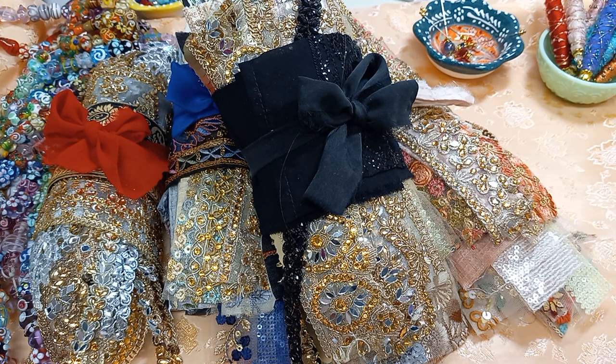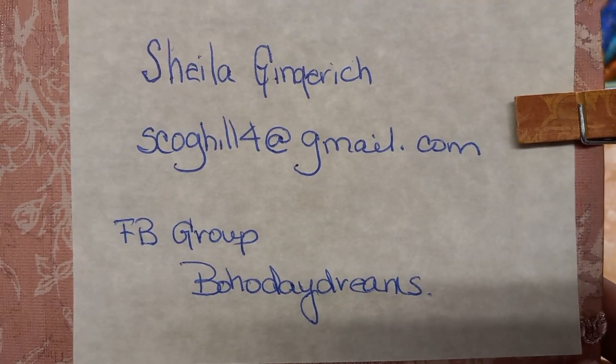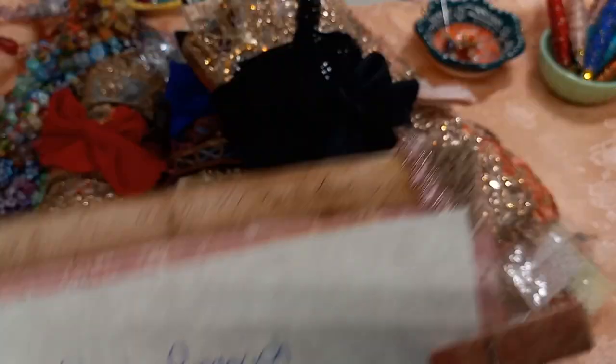I have got some things prepared. There's more, but I got news last night that my brother-in-law and nephew are coming to visit my husband, and they're bringing my sister-in-law and my niece along too, and they wanted to see my studio — so it's a hot mess in here really. So needless to say, I'm only going to show you the trim packages that I prepared. I'm going to pop up my info. I'm Sheila Genrich at scogkill4gmail.com.